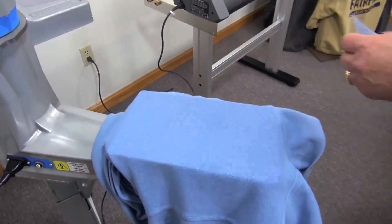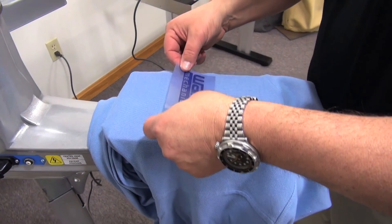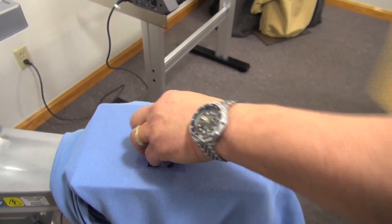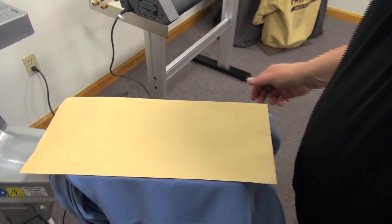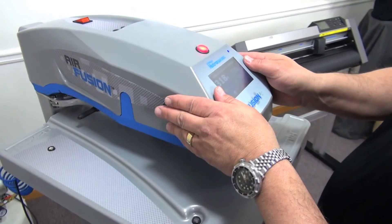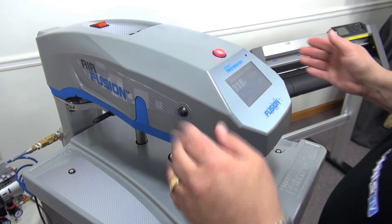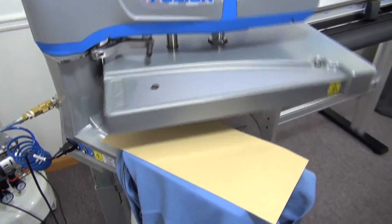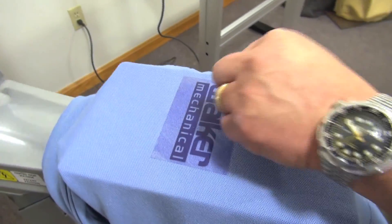Next, we'll do a CAD-CUT flock material available from Stahls. It gives you a nice raised effect, similar and comparable to direct embroidery. Easy to lay out just like the film — lay it, press it for 15 seconds, peel it, you're done.